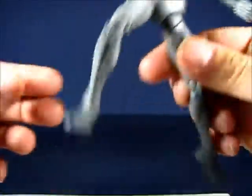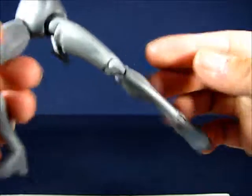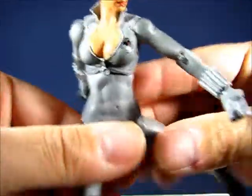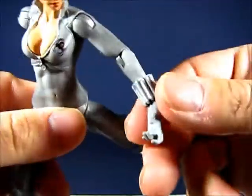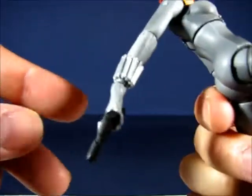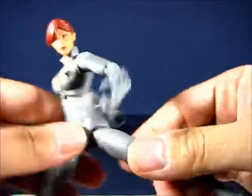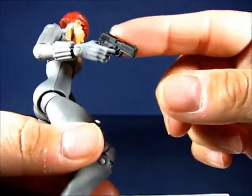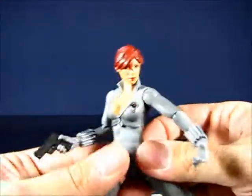Everything else is fairly plain compared to the female S.H.I.E.L.D. agent — the shield agent had painted boots and gloves, but this figure is all gray throughout. The wrist details are kind of neat. I initially thought they were glued on and didn't move, but they actually do move — my apologies for that. The hands are the female S.H.I.E.L.D. agent hands, a little long — I wish they were a bit shorter — but they grip the smaller pistol quite well.